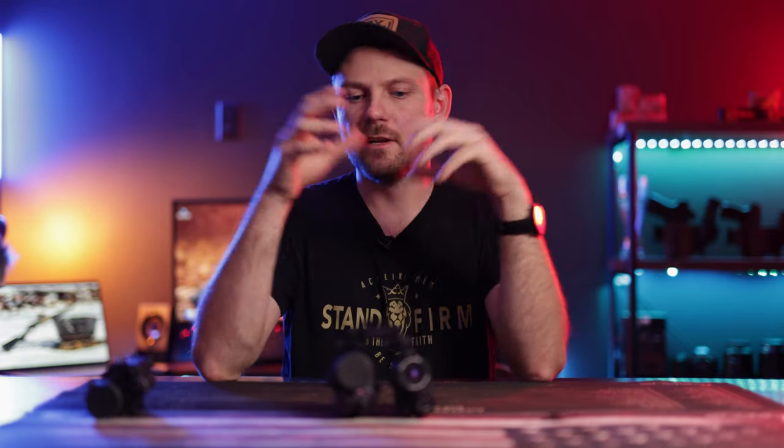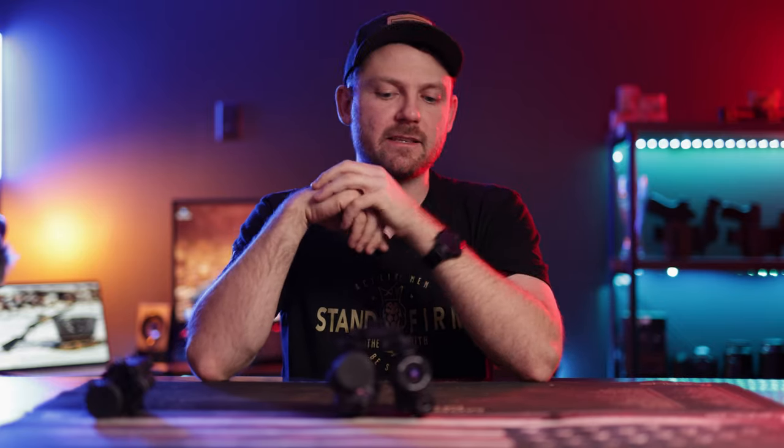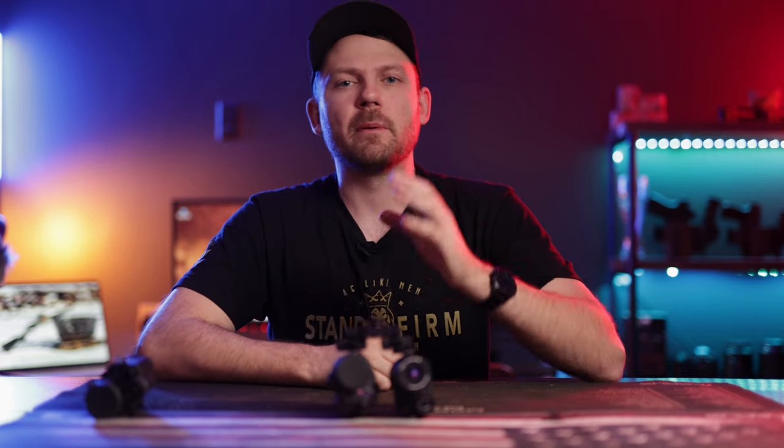It's a solid option — we have it on our website and will put a link in the description. If you're looking for a bridge like this, I couldn't recommend it enough. It's got the versatility, durability, and ease of use all locked in.